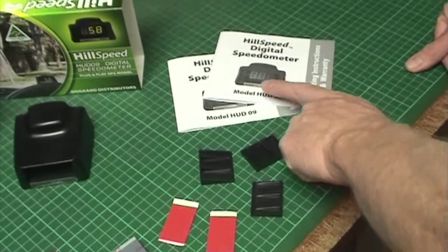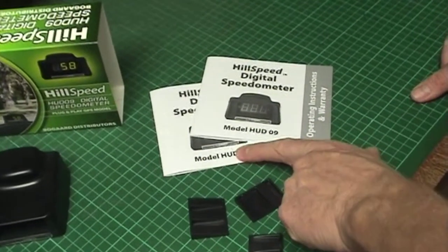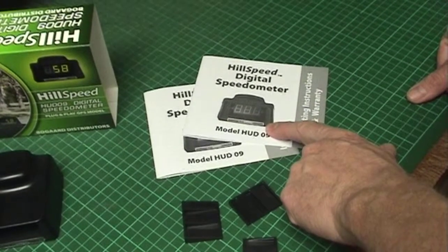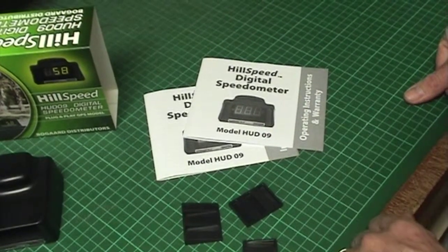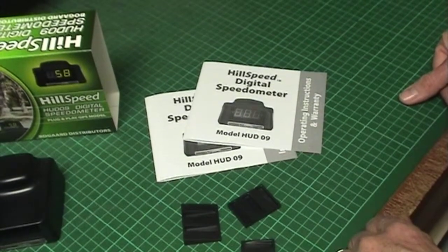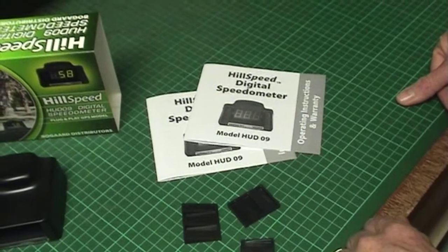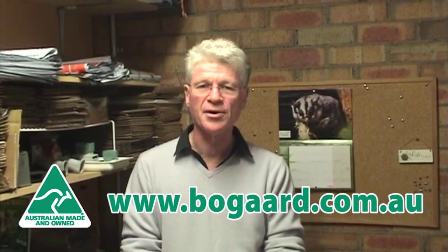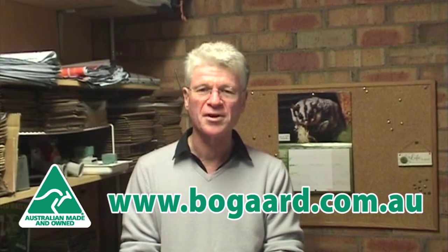There are of course installation instructions and operating instructions. The operating instructions include the warranty conditions, and as for all of our products the HUD 09 comes with a 2 year manufacturer's warranty. That concludes this video. In the next video we will look at installing the HUD 09 into a vehicle. Thank you for watching.